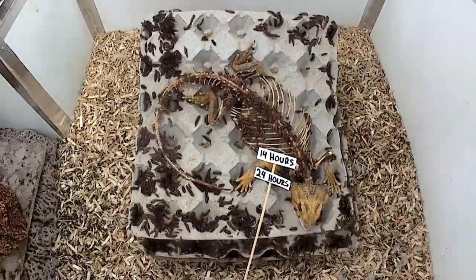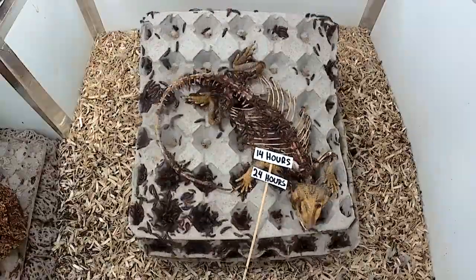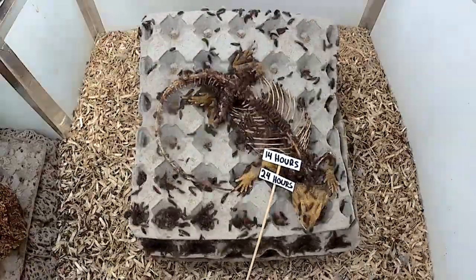At this point, I noticed there was still fresh meat under the legs, so I cut some more leg skin off, which now you can see they have access to and are devouring.